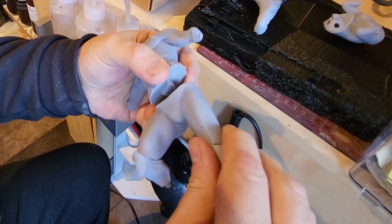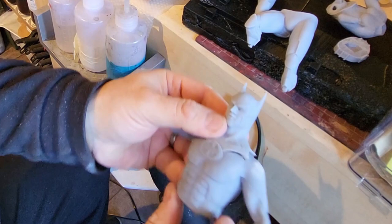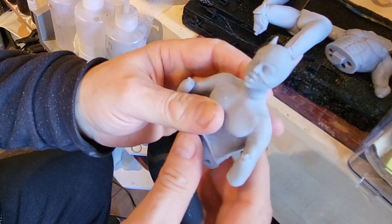Once everything is filed, just do a quick test fit — you can see me doing it here. I'm just putting Batman's belt and his body together just to make sure they all fit together snugly. The head is exactly the same and everything is fitting where it needs to. That is really important — you don't want to be finding out at the end when you're putting things together that they don't fit after you've done all that painting on them.